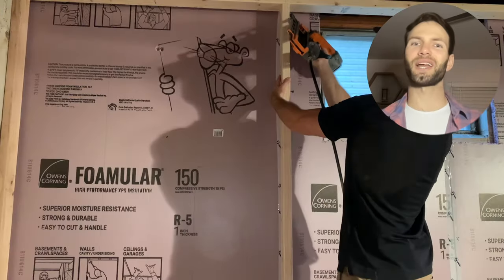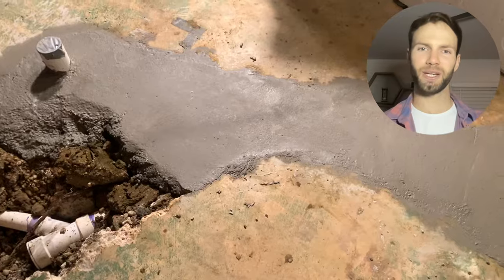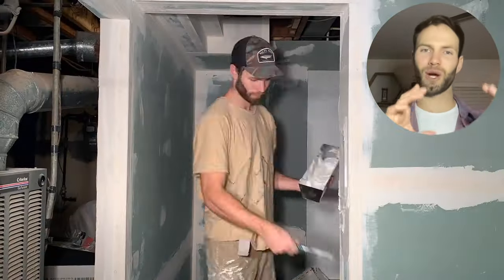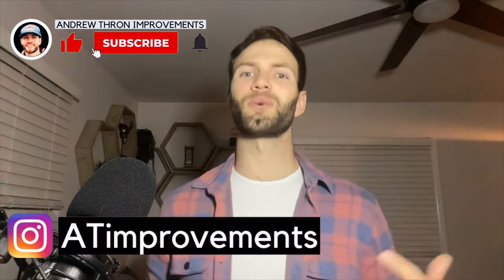After installing the rigid foam insulation, we're now ready for the next step, which is framing the basement walls, which will be the next video, and ultimately doing the electrical and installing drywall on top. Subscribe to the channel if you want to see the next episode in the basement finishing series. Thanks for watching and I will see you on the next one.